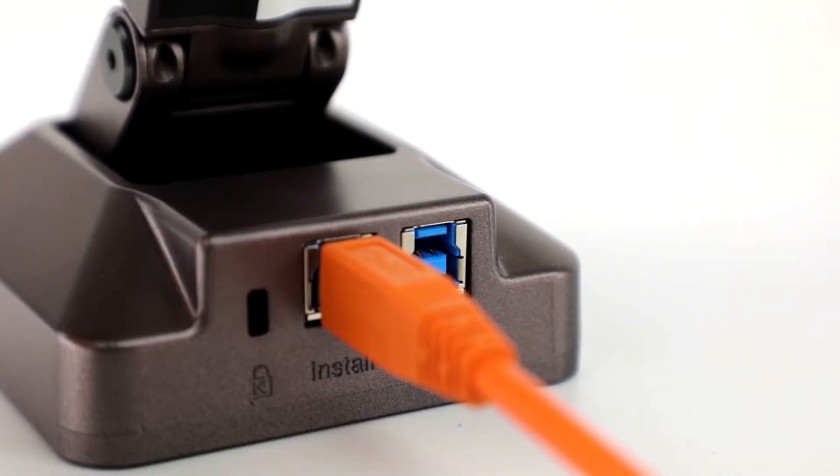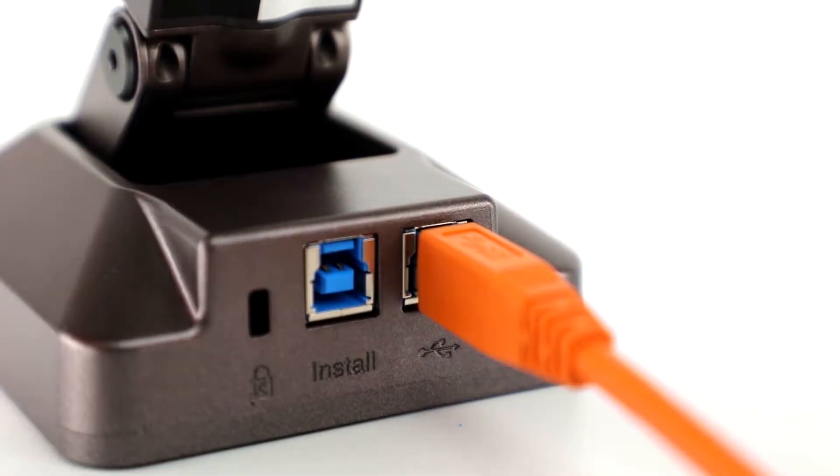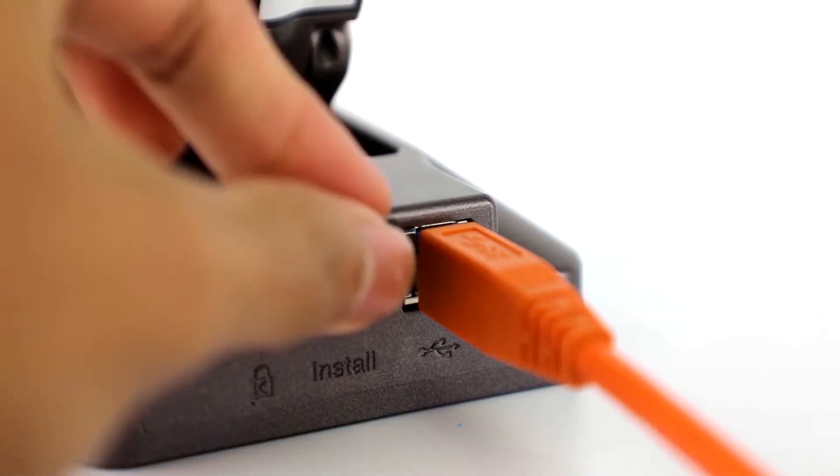To begin using the Solo 8 Plus document camera, insert the USB cable into the other port. The camera will not work if the USB is left in the install port. Instead, use the port on the right.